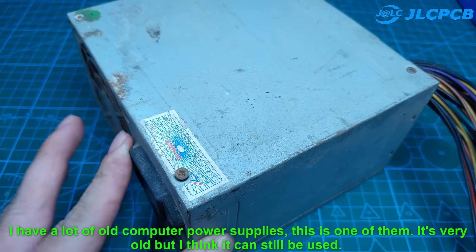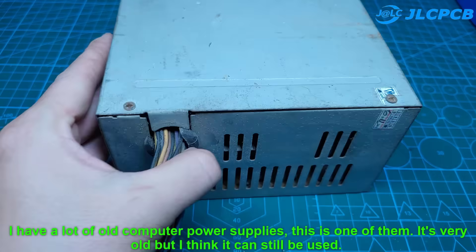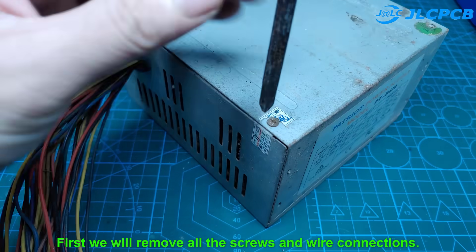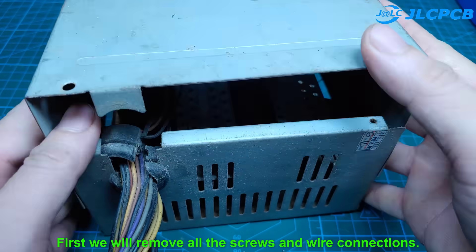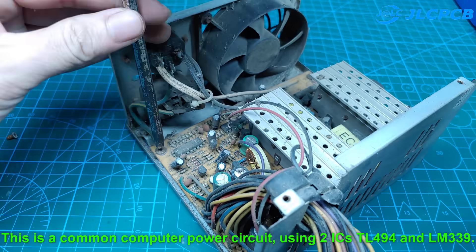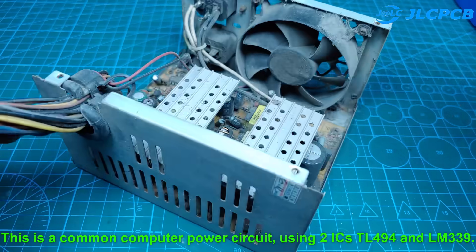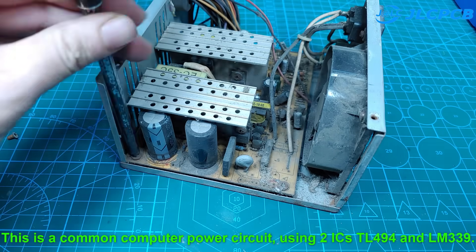I have a lot of old computer power supplies — this is one of them. It's very old, but I think it can still be used. First, we will remove all the screws and wire connections. This is a common computer power supply using two ICs: TL-494 and LM-339.